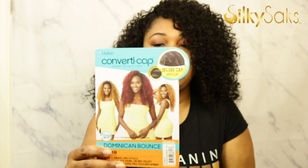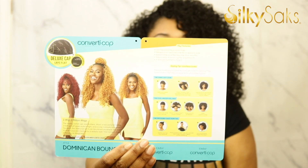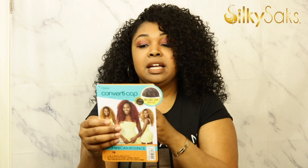I'm rocking her in 1B. She does come in a series of colors — here's her stock card. I'm going to open it up so you can see the different styles and color options. Most of the colors are natural, which is really nice. It has a deluxe cap, and what makes this different from other half wigs is it has a drawstring in the back of the cap that helps it lay flat and it's also bacteria resistant. You can wear this in a single ponytail, which adds to its versatility.